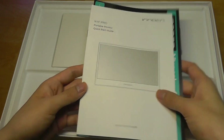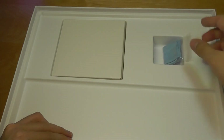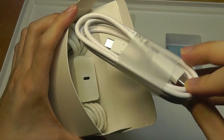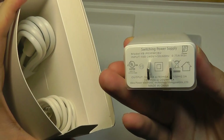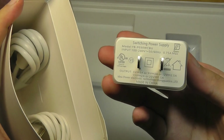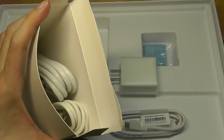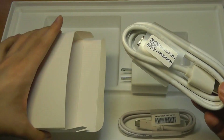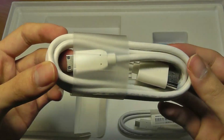Inside the box, we have a quick user guide along with a microfiber cleaning cloth to wipe away dust and fingerprints. Accessories include a USB to USB Type-C cable for connecting to devices like your phone, and a wall adapter powered by Type-C to provide power to the monitor. This model does not have a built-in battery, but you can plug it into a power bank on the road, or connect it to your computer directly — it can also draw power from your computer if you're using Type-C.